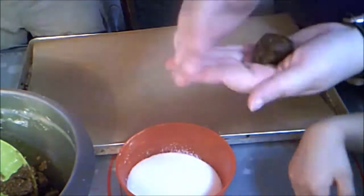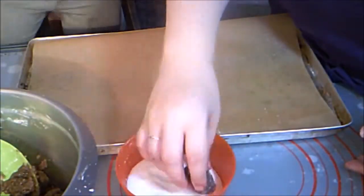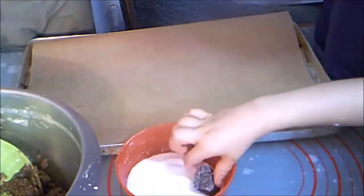Take about a teaspoon-sized amount of dough. Roll it into a ball and roll it in sugar, and place it on a baking tray.